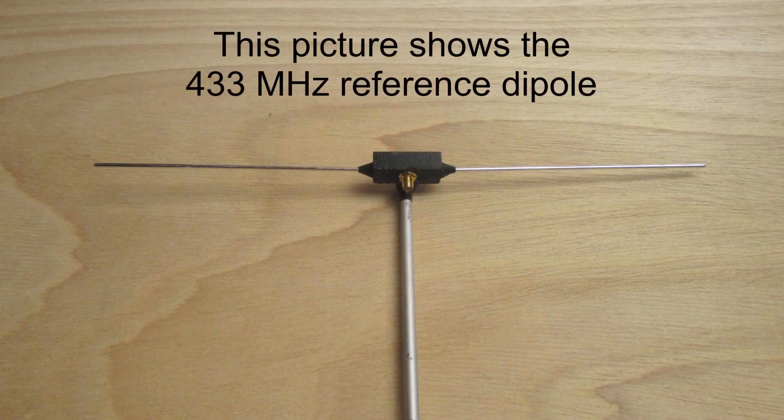Let's see how I performed my tests. First, I prepared two reference half-wave dipoles — one for the two meter band and the other one for the 70 centimeters band.